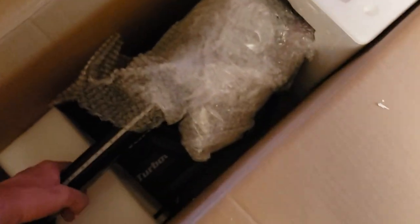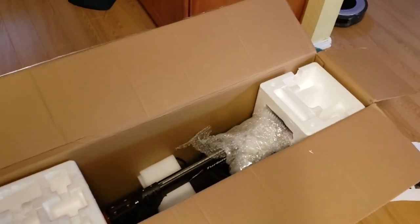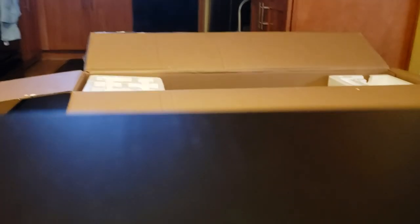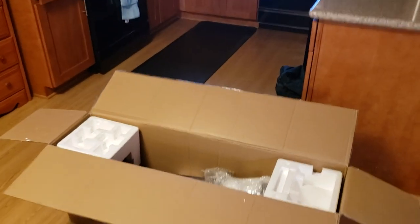Inside we've got the scooter. There's no easy way to get that out really, so I guess I'll just take it out. Let's see if we can set this up. I can't think of any easy way to set the phone down and take this out.